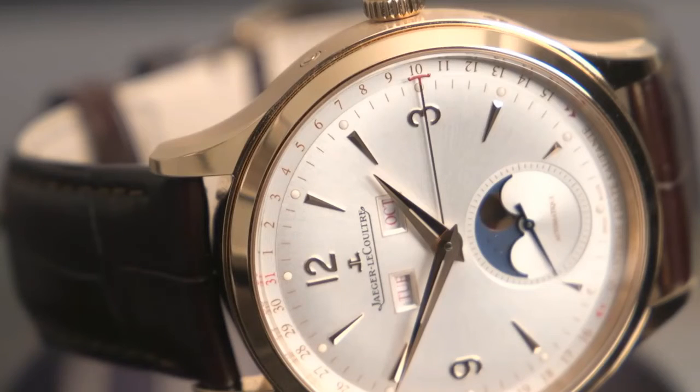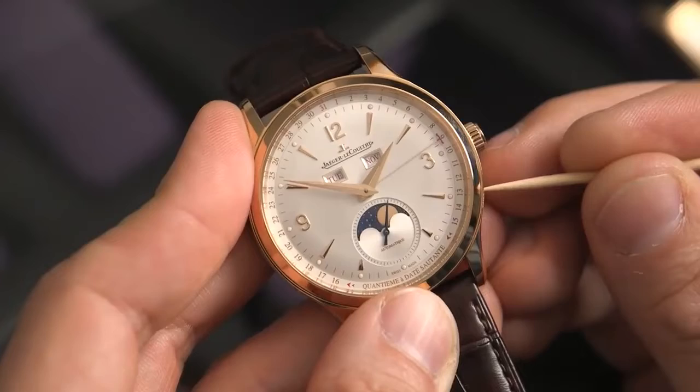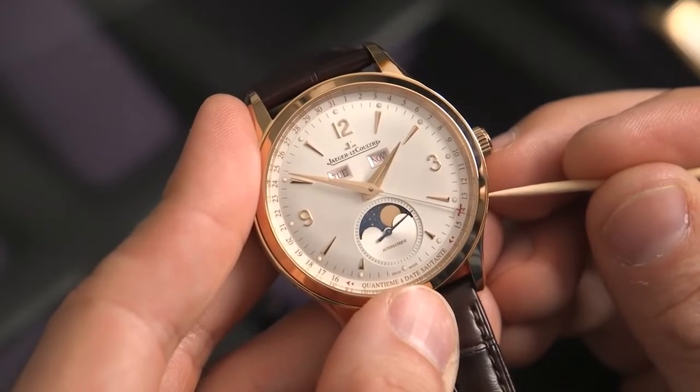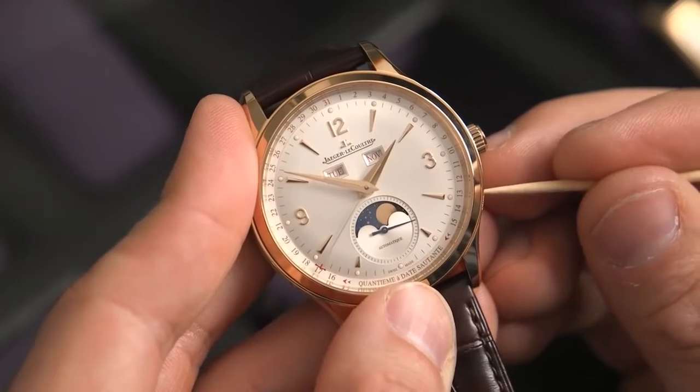The date is laid out in a ring around the dial and indicated by this red tipped hand here. Everything is set with pushers on either side of the case. One of the coolest and most understated features you never knew you wanted is the fact that this date hand jumps over the moon phase from 15 to 16, so it never obscures that dial.